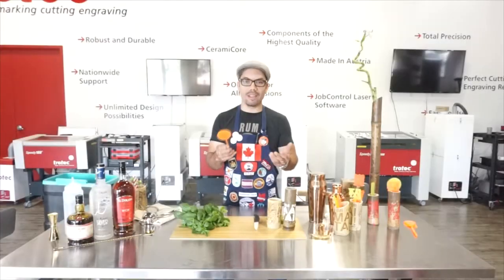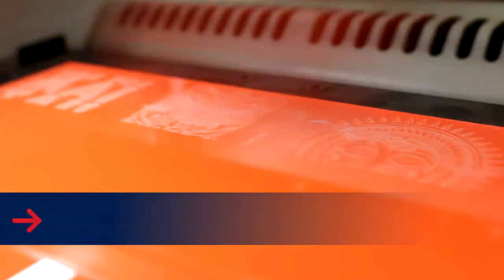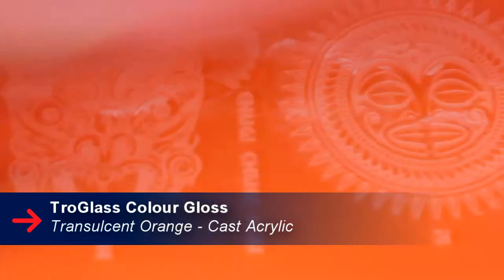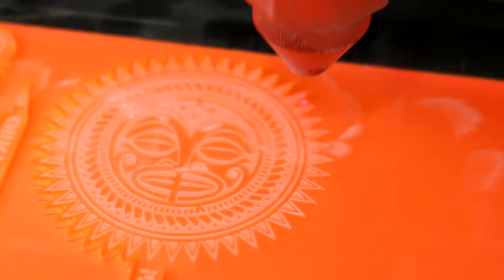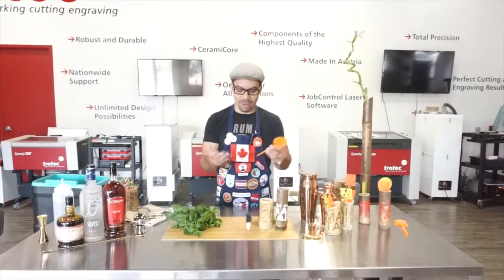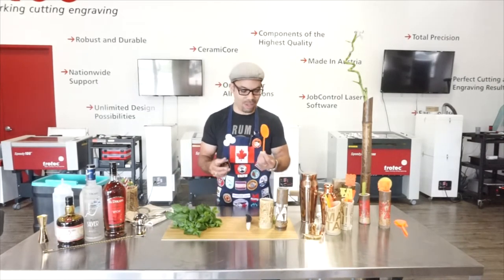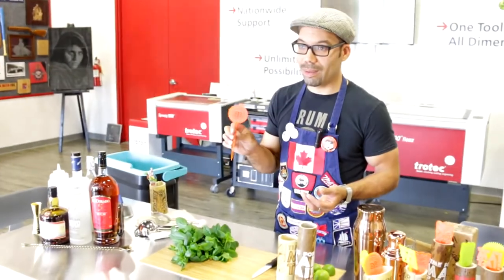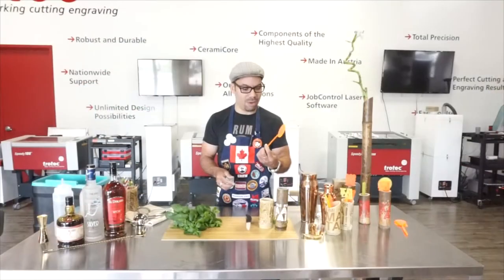My favorite part of this process is the customization, but specifically this Troll glass swizzle stick made of Troll glass — it's acrylic. These are a terrific way to put that little bit of detail into your cocktails that you can't necessarily do with a mint garnish or a lime. You can take a moment at the end of your drinking night. They're a great touch.